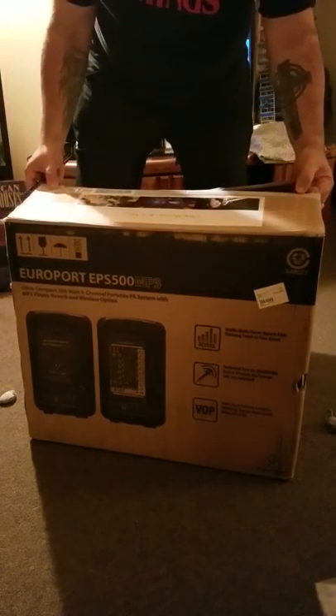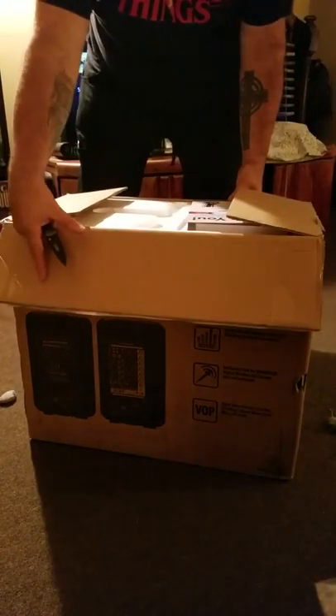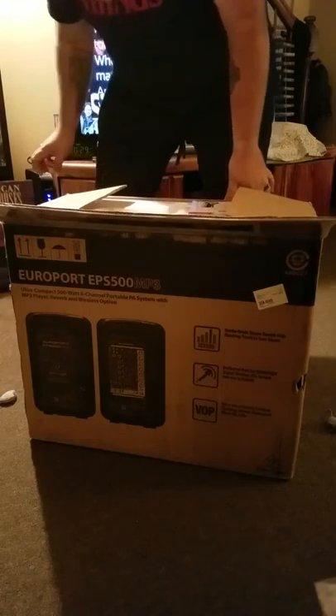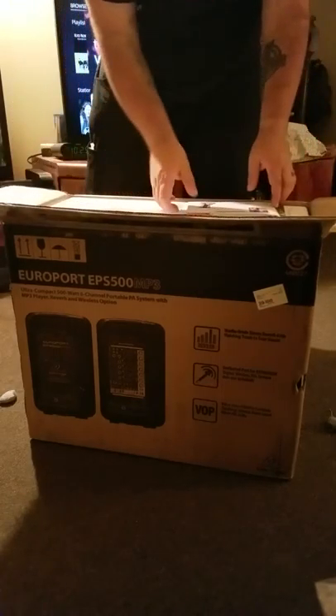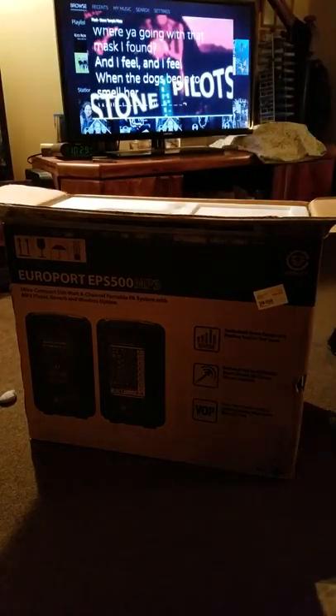So we're going to open it all up here. I got these from Sweetwater.com. Some packing material.